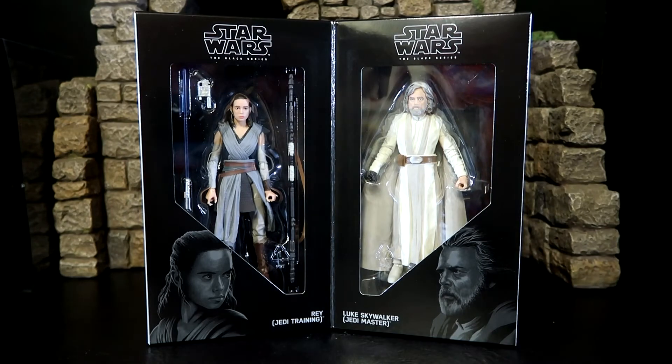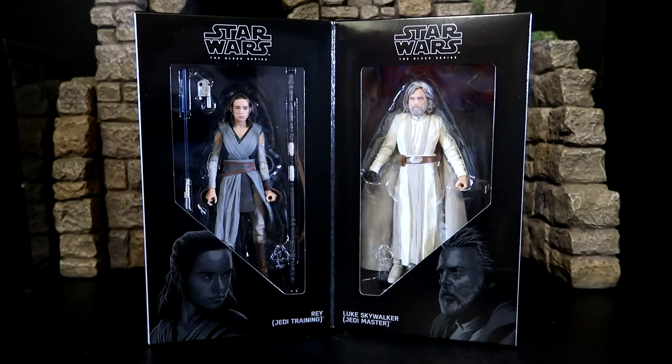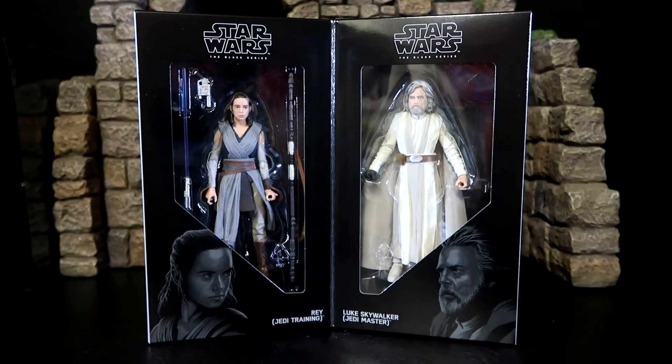Anyway guys, there you go. It's a very short video discussing this double package that came out for Comic-Con 2017. Looking so forward to the new movie — seeing Luke Skywalker finally kick some ass after all these years. If you had the chance to pick up this set, get it now before it becomes really expensive on eBay — it already is really expensive, it's just going to go up in price. But if not, hopefully they'll sell these guys separately in the regular Black Series in stores. Hope you guys enjoy this video, have a great day, and do not stop collecting.